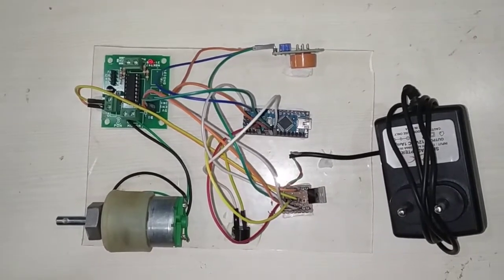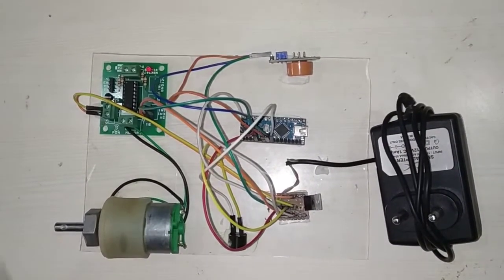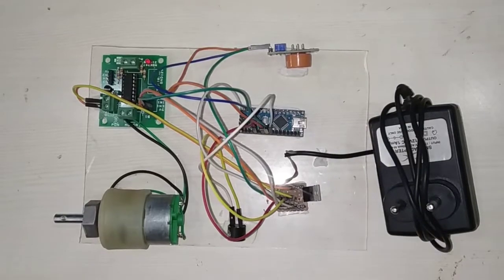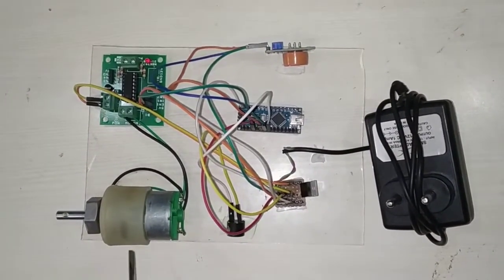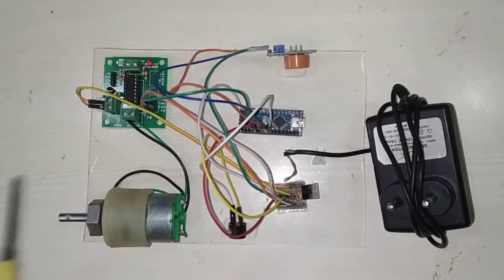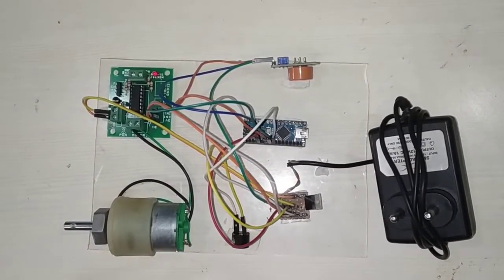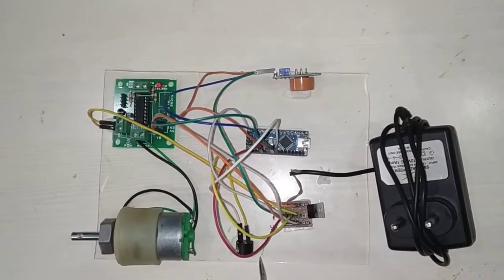These are the required connections to analyze alcohol. What this project does: whenever we turn on the system by providing a 12V power supply through the DC adapter, the MQ3 alcohol sensor will continuously sense for alcohol. Whenever it detects alcohol, it will stop the vehicle — represented by the DC motor. Under normal conditions, the DC motor runs continuously. When the sensor detects alcohol, it automatically turns off the DC motor and the buzzer gives an alert at the same time.